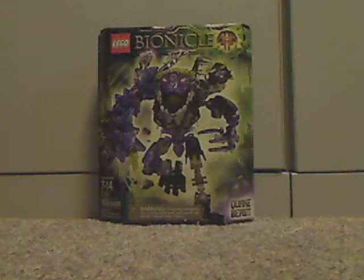Hello everyone, Bill here with another Bionicle summer set review, and this one is on Quakebeast.